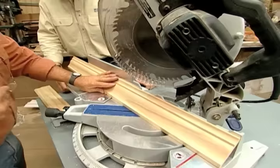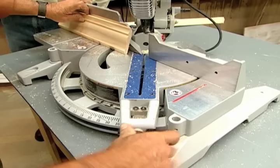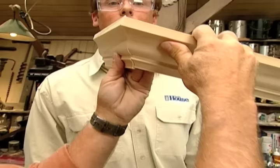Simply hold the molding tight against the fence - orientation is key. Make my first cut. Now I'm going to make my second cut, but I have to turn the saw to 45 degrees in the opposing direction, holding it tight. There you have an outside corner - a nice tight cut.